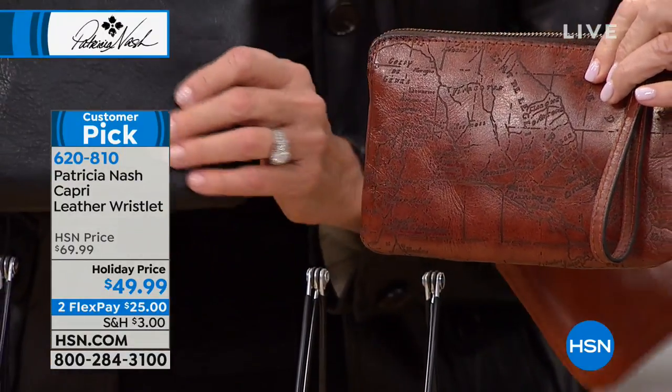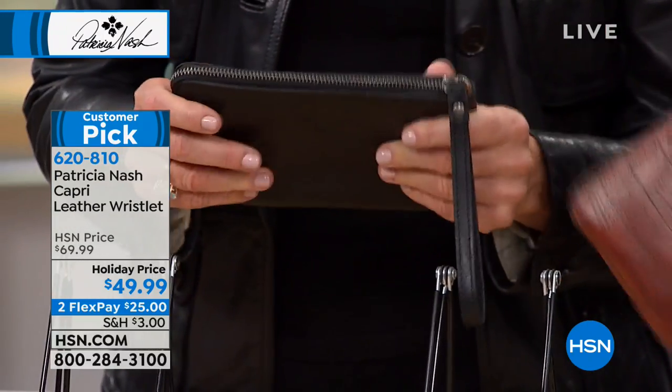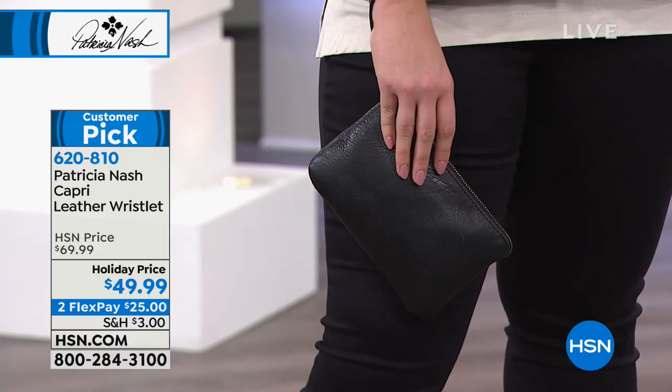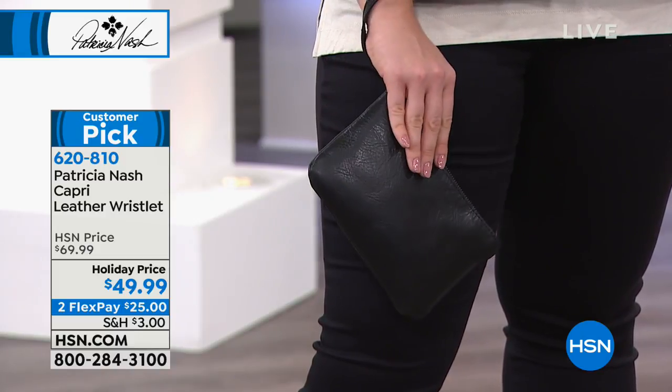Aren't they beautiful? This is a great basic black too. What a great gift to put a gift card or something in it. If you want them, this is our last look at that beautiful wristlet — the big finale for Patricia Nash tonight.